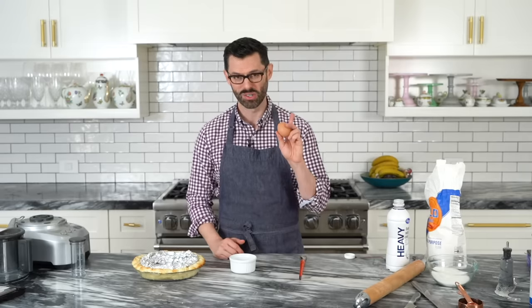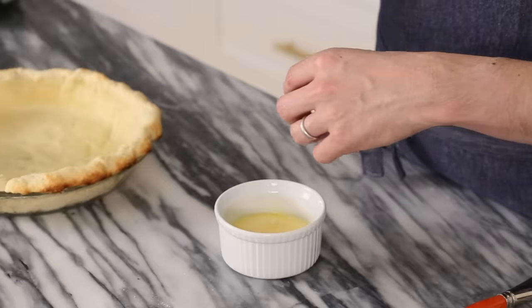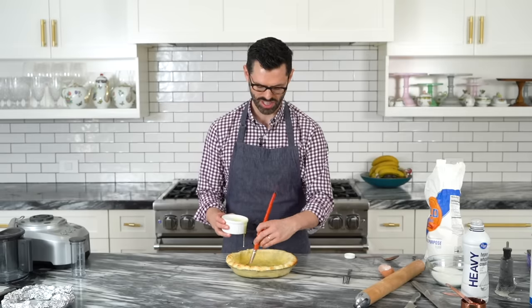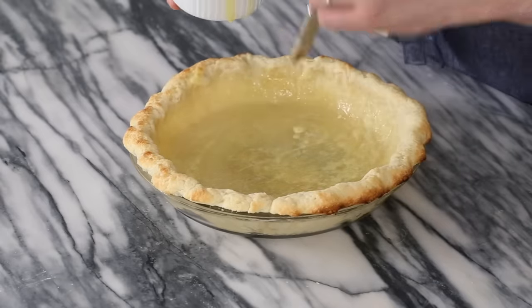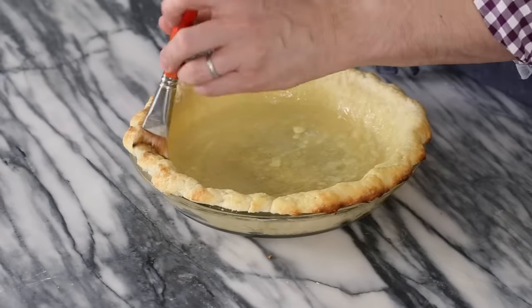My pie crust was in the oven for about 10 minutes — it might have been a little longer because I got distracted. For the egg wash: one egg and a dash of cream, about a tablespoon if you want to measure. Mix it up with a fork, then take out the tinfoil — it did an excellent job of propping everything up. Brush the egg wash all over. The egg wash is also going to form a nice barrier between your chocolate mousse and the pie crust so the crust stays nice and crispy. Remember to dock after the egg wash because the egg wash will close those little holes back up — when I made one last night it was like a giant balloon. Dock your little heart out.